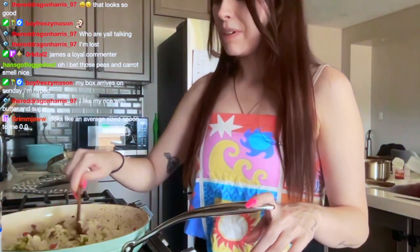I don't put sugar in my rice — I try not to eat too much sugar in general, so adding it to my food is not something I like to do.